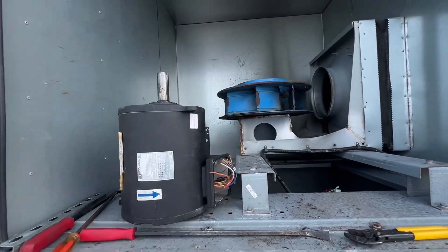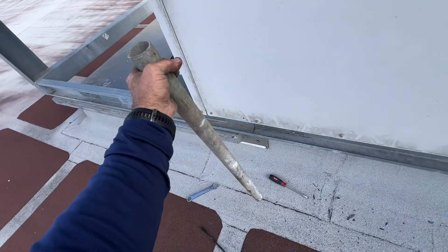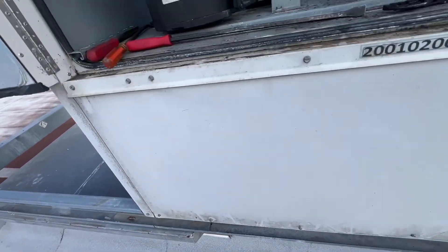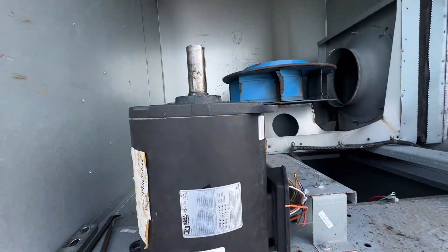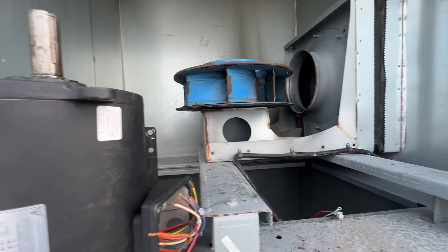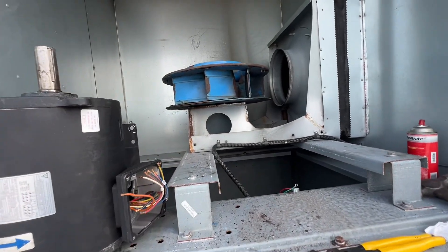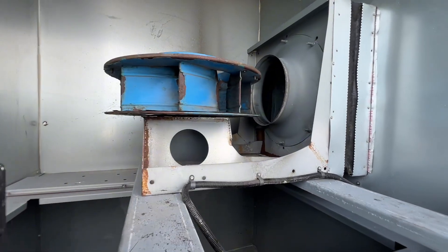Alright, success! Ended up using this puller right here and it finally just popped right off, so no big deal. Now I just got to get the motor, get it up here, and hope that's all that's wrong here.